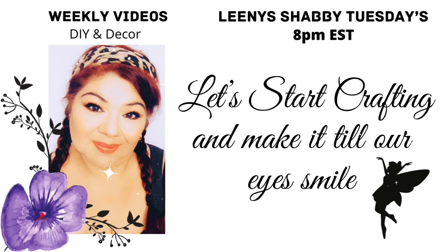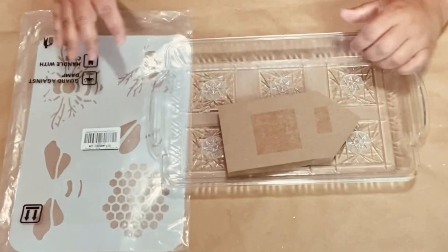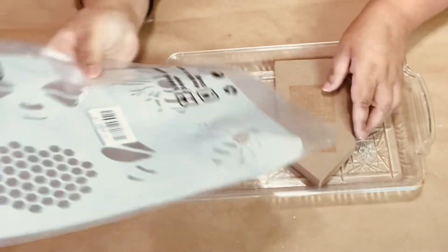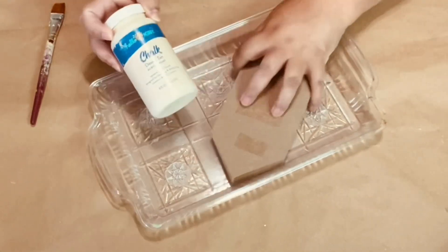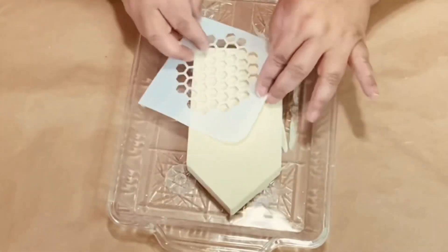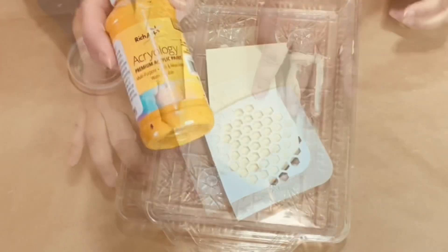Hello lovelies, let's start crafting and make it till our eyes smile — that's what I like to say. We're going to begin by using one of these little wood houses from the 99 cent store and some stencils I received from BB Craft. I do paint the front and sides with some chalk paint, and after the paint was fully dry I got the piece of stencil I wanted to use.